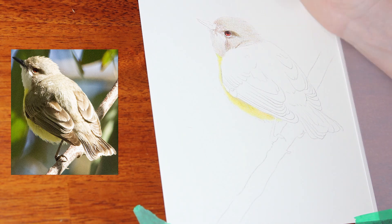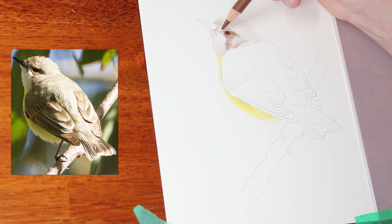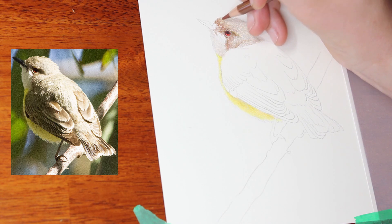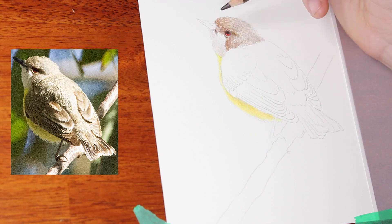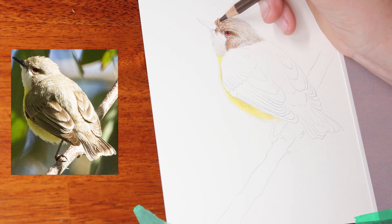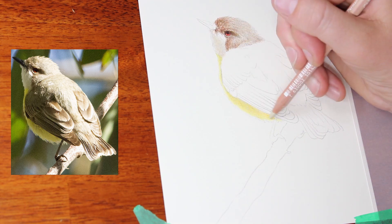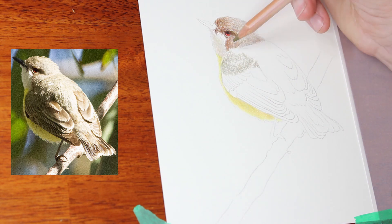I've started with that beautiful yellow belly and the head on this bird, going in quite lightly and building up different color tones. The Artistico is a little bit grainy to work on, so I'm using a reasonable amount of pressure with the Caran d'Ache Mist color to try and smooth that out, and also I think it's Olive Earth 10%, to smooth out the more grainy areas in the lighter sections and make them more smooth.